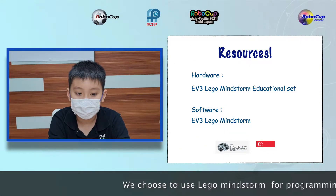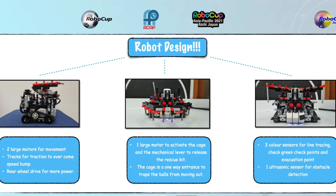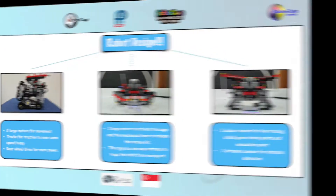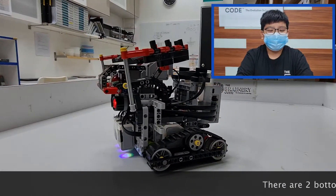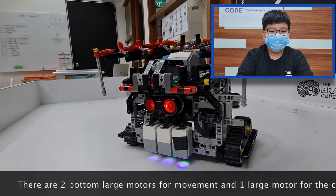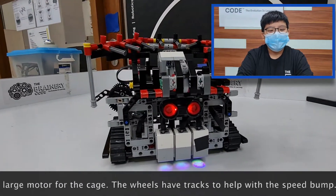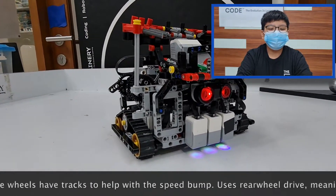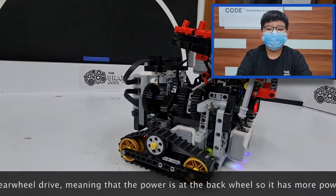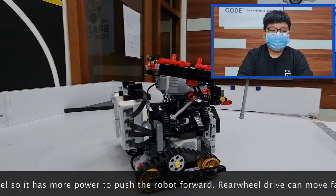We chose to use Lego Mindstorm for programming. There are two bottom large motors for movement and one large motor for the pitch. The wheels have tracks to help with the speed bump. The robot uses Rear-Wheel Drive, meaning that the power is at the back wheel, so it has more power to push the robot forward. Rear-Wheel Drive can move faster too.